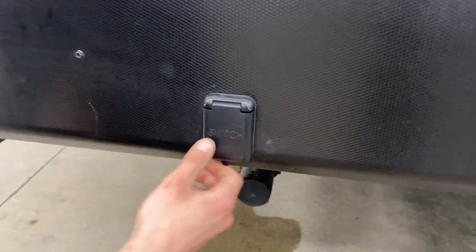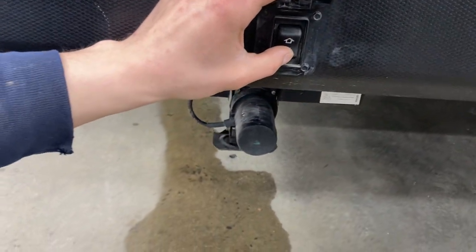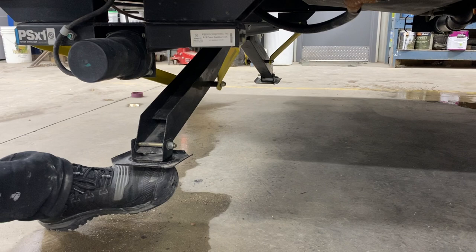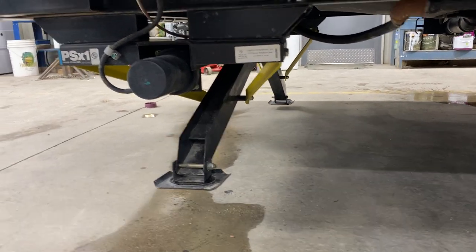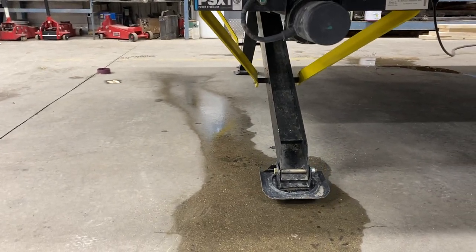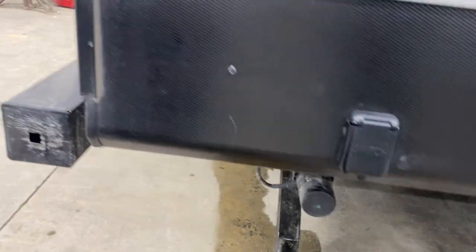For the back of the unit, we've got your rear stabilizer — same as the front, down is down, up is up. One thing to note on this side: it equalizes, meaning it's not going to level your unit, just stabilize it — one leg won't go before the other. And again, once you hear the motor load up, you want to stop.